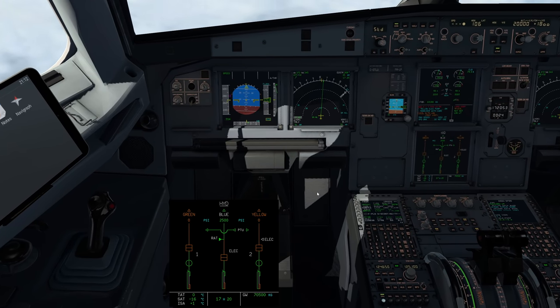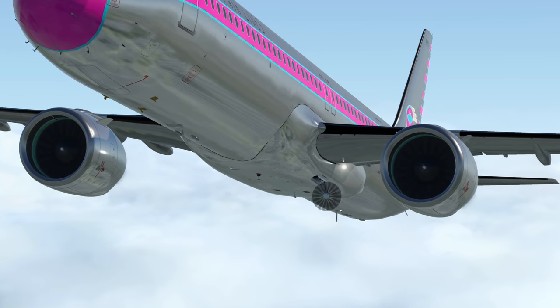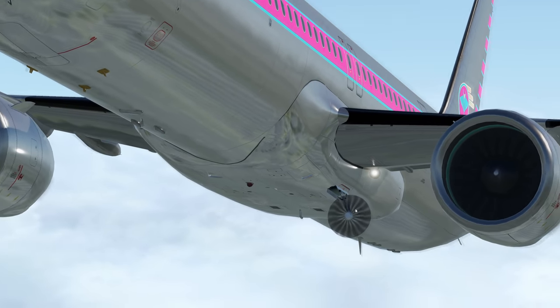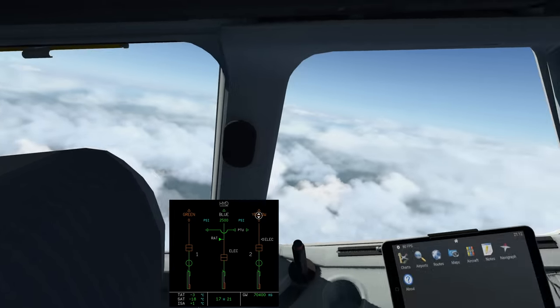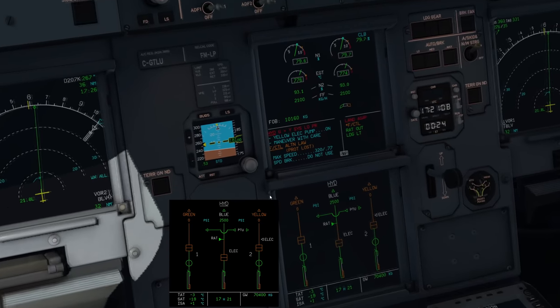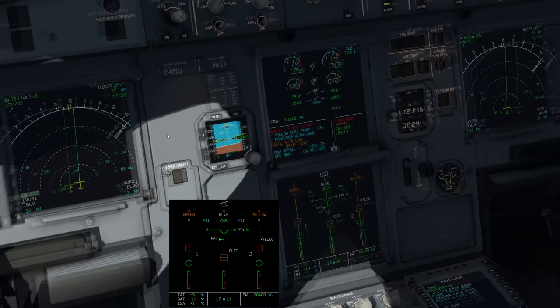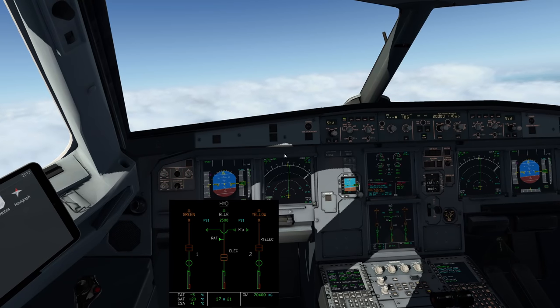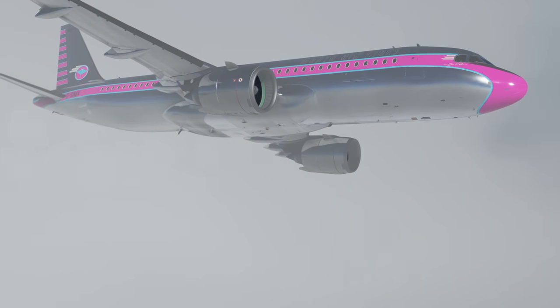Deploying the RAT — there it is, spinning in the airflow underneath the aircraft. It generates electrical and hydraulic power when needed, such as after a double engine failure. With the RAT deployed, look: the blue system is back at 2,500 psi. The airplane is controllable again. You can lose a tremendous number of systems on the Airbus and still have hydraulic control of the aircraft — it's an amazing piece of design.